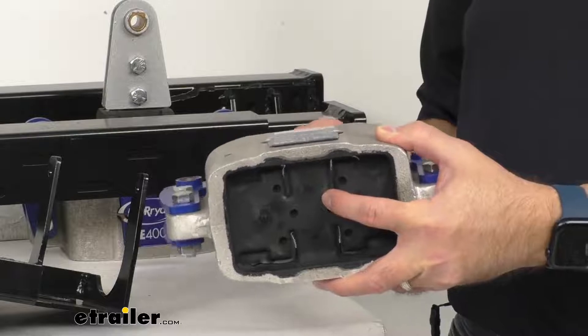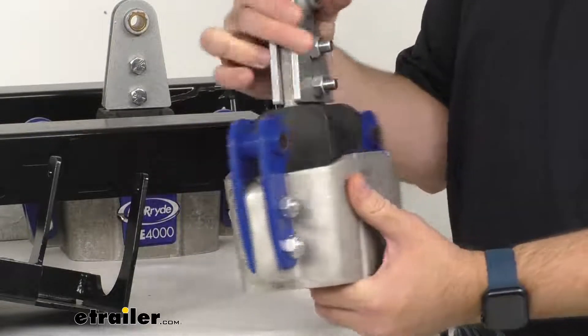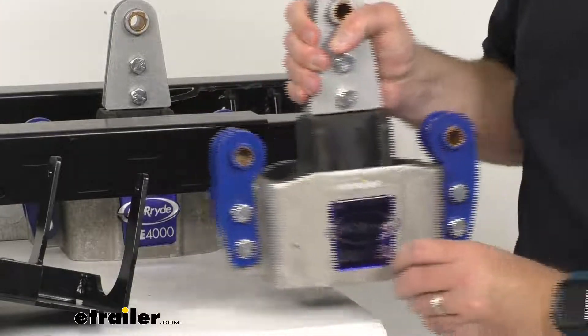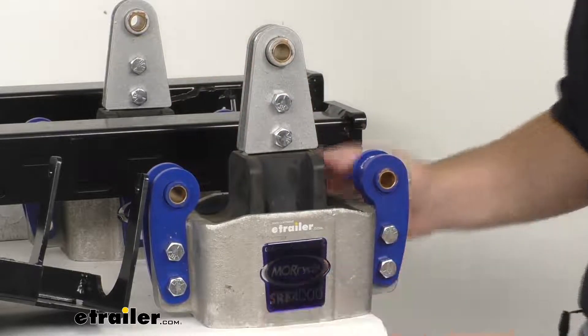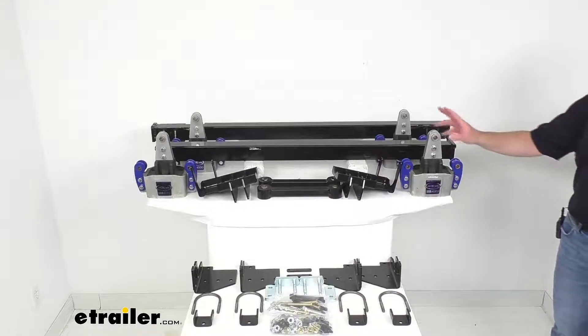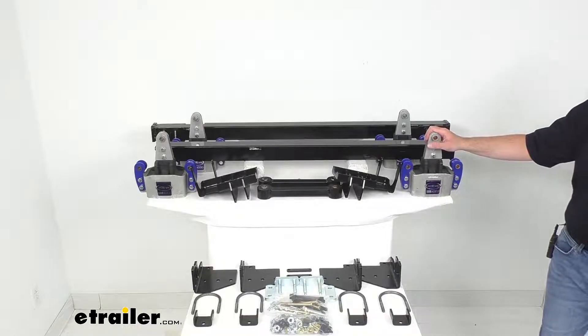Now the rubber used in these inserts is thicker than what is in most equalizer upgrades, making this kit a premium suspension option for your trailer. Each of these equalizers offers up to four inches of up and down travel — the more travel your trailer suspension has, the better it is able to compensate for road shock.